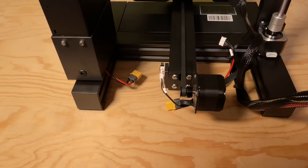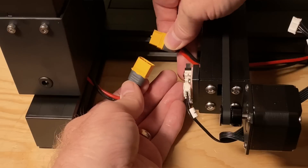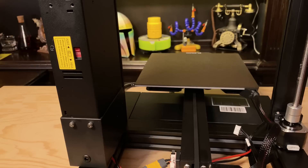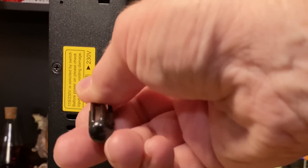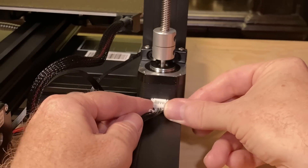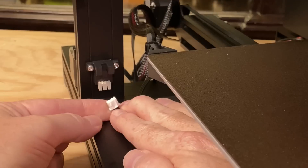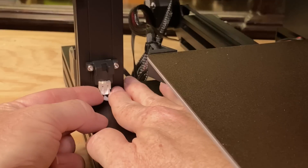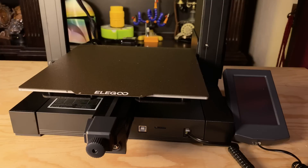Next, it's time to plug things in. Connect the power supply to the rest of the printer by plugging the two XT60 connectors together. At this point, it would be a good idea to set the input voltage switch on the power supply to match your mains supply voltage — the power supply ships with the switch set for 230 volts, but here in the US the right setting is 115 volts. Then, plug in the Z-axis stepper motor using the 4-wire cable marked Z, and plug in the Z-axis optical end stop switch with the 3-wire cable marked Z. Now the printer is assembled.